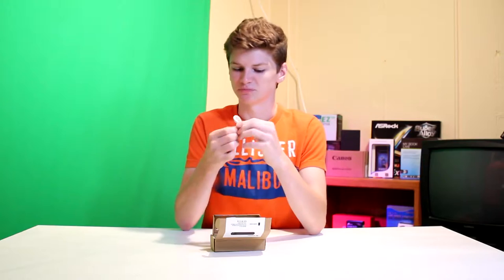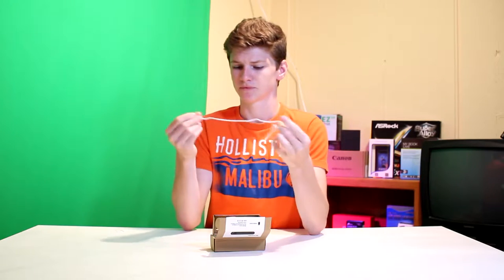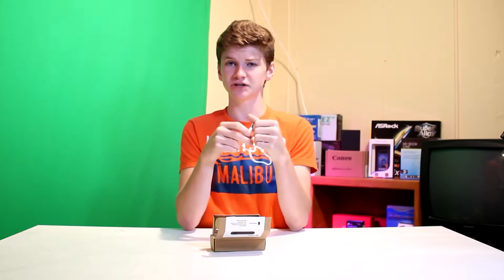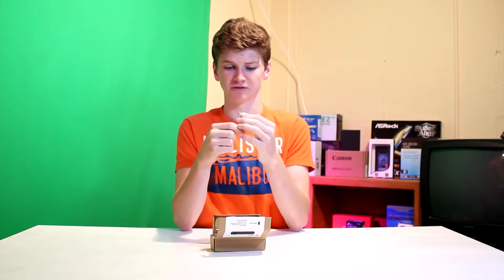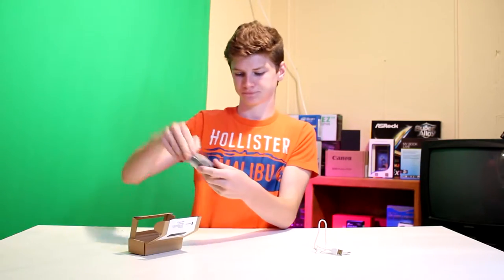We have a white micro USB cable, which is very different. And it feels pretty much as cheap as the box, I'm gonna be perfectly honest. Presentation right now is not doing so well, but let's hope the power bank makes up for it.